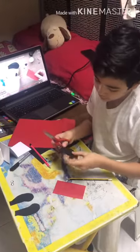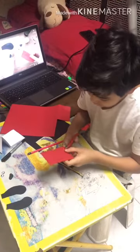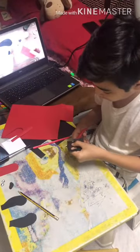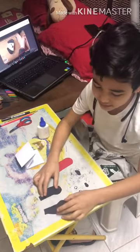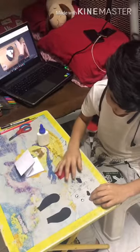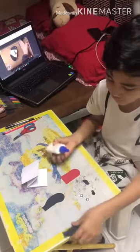Next I'm going to cut out the nose, cut the tongue, cut the birthmark for the eye — the eye of the dog. So these are the materials that we have cut out: the two ears, two eyes, the nose, and the tongue. Now I'm going to glue all of them together.